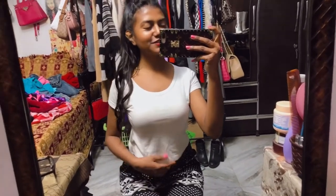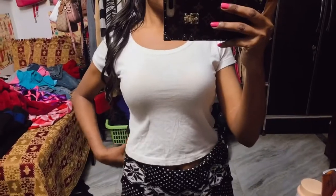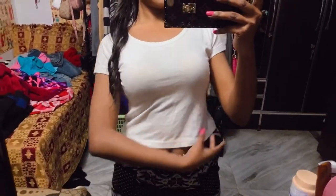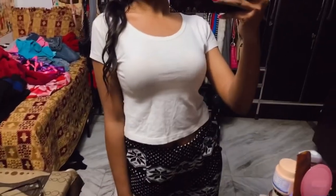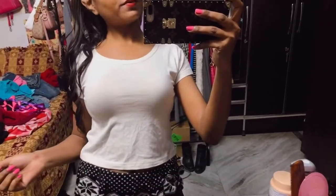Hi guys, welcome to my channel! I am Vida and I'm back again with a new video. Today I'm going to be showing you how to jazz up your boring t-shirt. This is how it looks before I did anything with it - as you can see, it's pretty boring. I'm going to do a DIY to make your boring t-shirt really swanky and stylish.